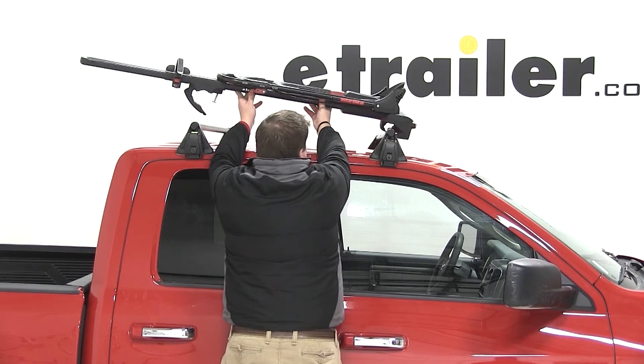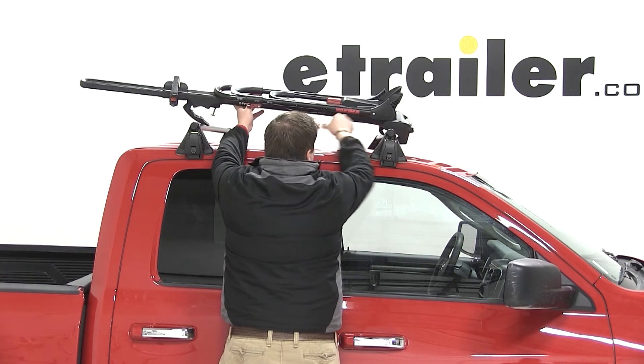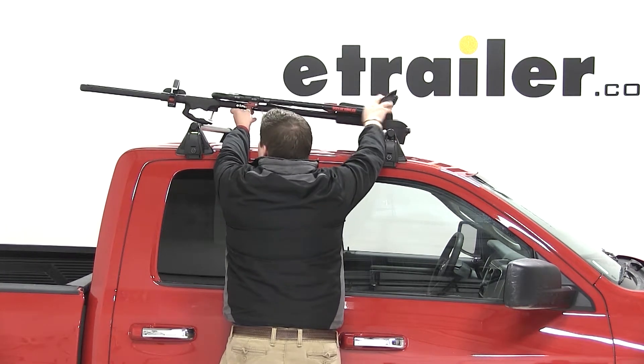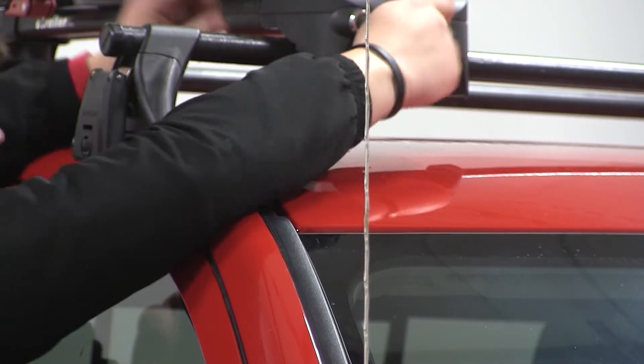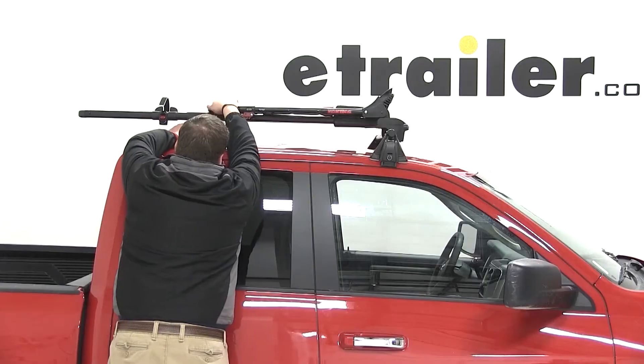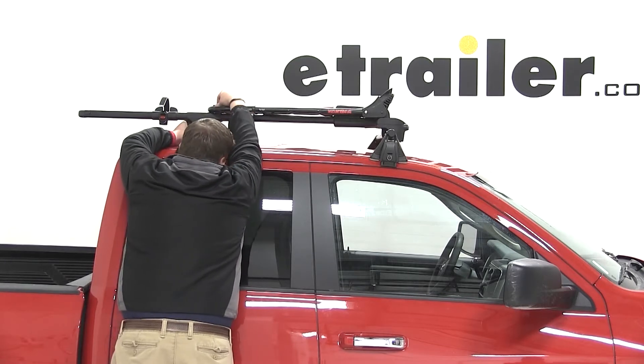To mount this bike rack up on top of our vehicle, we are going to set it on top of the front crossbars. We'll use the hand knob on the front of the bike rack to tighten down the front clamp around the crossbar. In the rear, we are going to use the wing nut, T-bolt, and the clamp to secure the rear half of the bike rack around our rear bar.